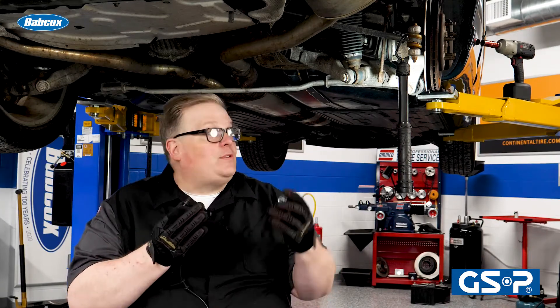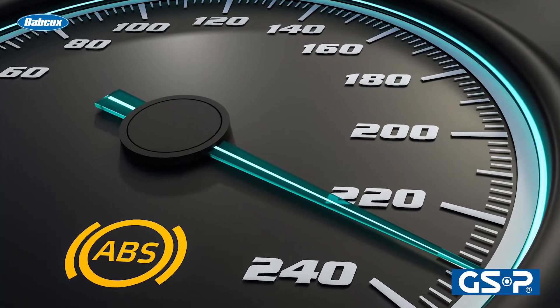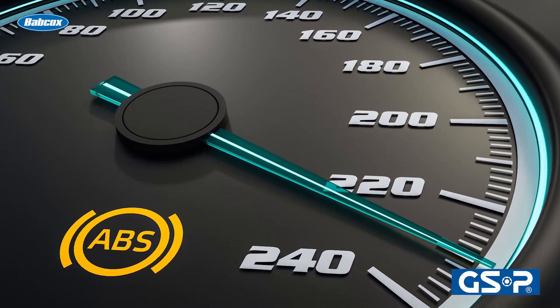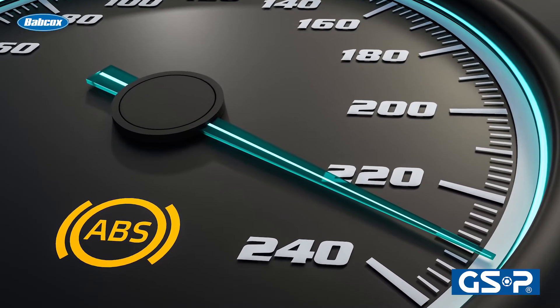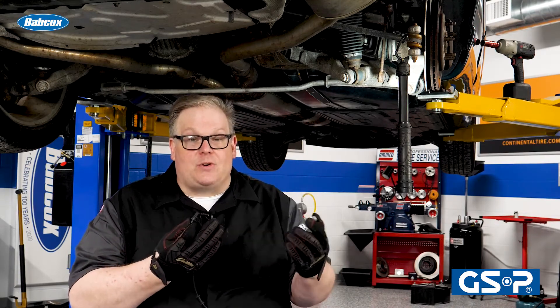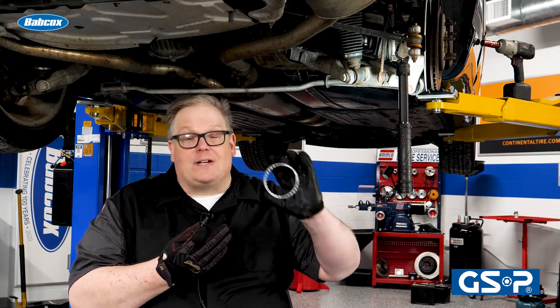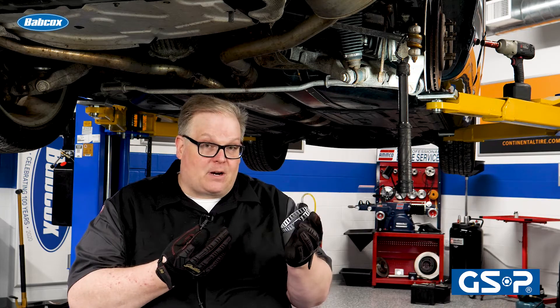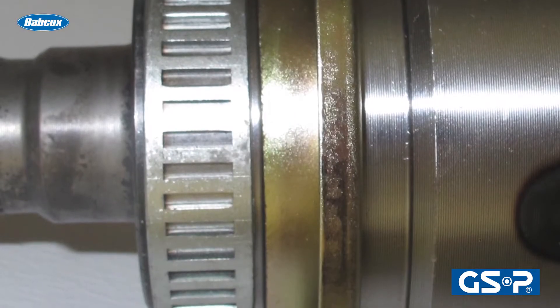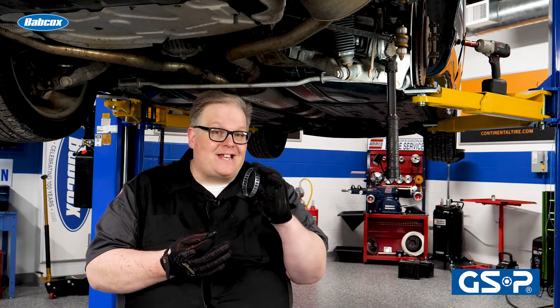If you don't get this right when you install the brand new axle or CV joint, you're going to have issues with the ABS. Typically, it will detect the error or maybe even a lack of number of windows compared to the original and set an ABS light on the vehicle. It is critical that you replace the CV joint or CV axle with one that has the reluctor ring on it, or in some cases you can buy these on the aftermarket. Before you install that new axle or new CV joint, make sure you're looking at the reluctor ring and that it has the same number of windows as the one you're taking off.